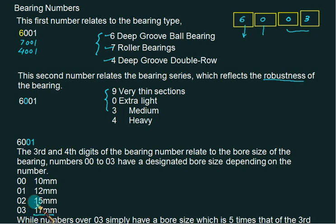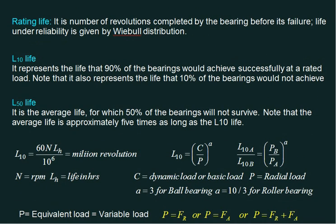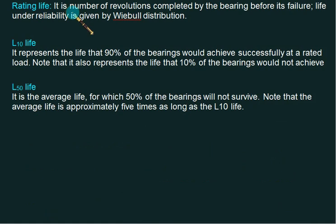For example, 63009 means it is a deep groove ball bearing (first digit 6), 3 means medium duty, and 09 multiplied by five gives a bore size of 45 mm. For 7012, the first digit 7 means roller bearing, 0 means light duty, and 12 multiplied by 5 gives a bore size of 60 mm.